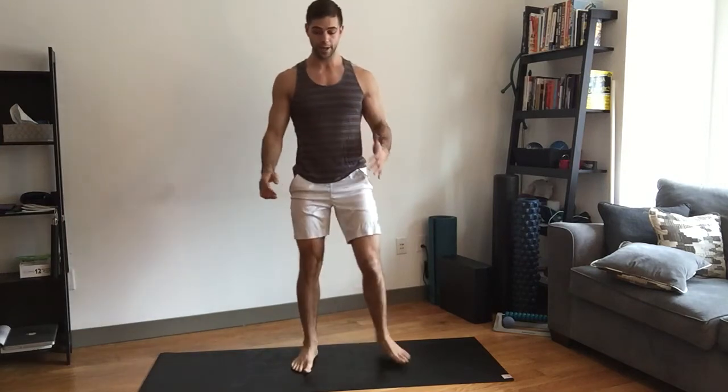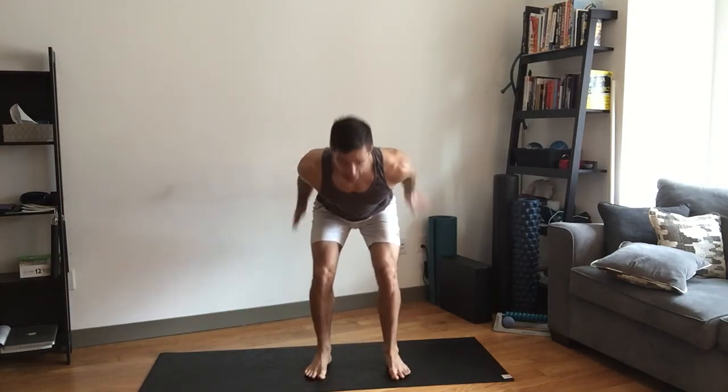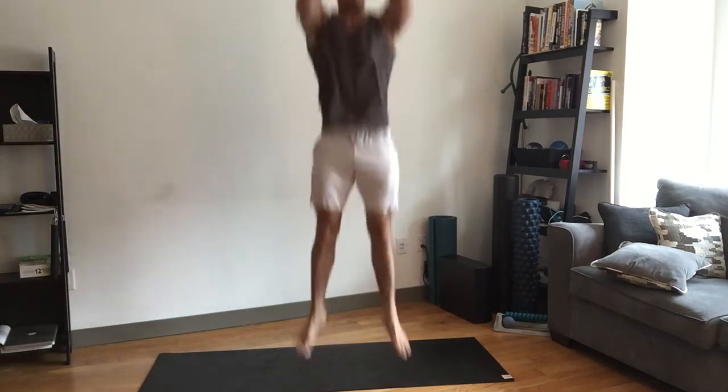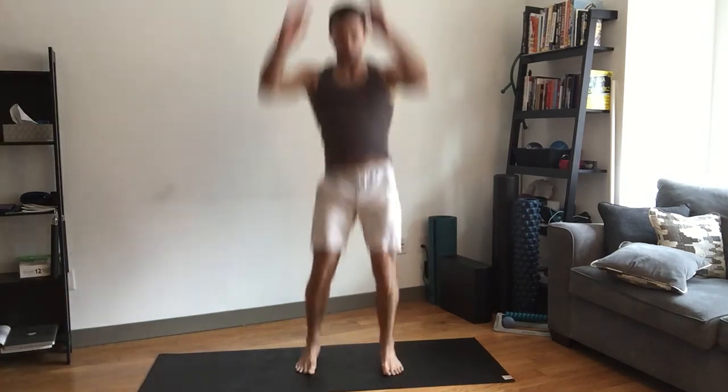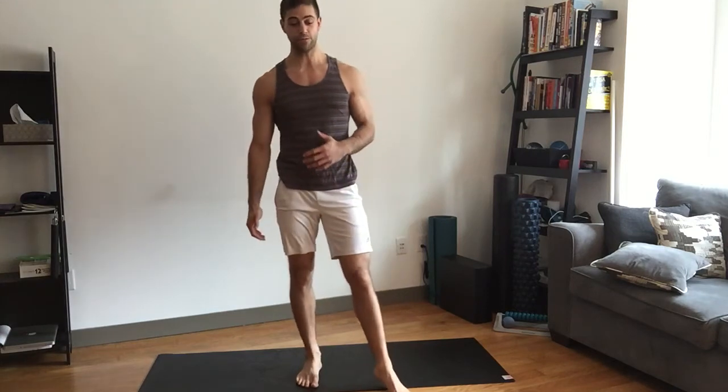The fifth exercise that's going to get your heart rate up is a jump. We're going to go from a hinged position, jump up, and squeeze your butt in the air. As you can see, this one gets your heart rate up — it's going to get your breathing heavy, make you sweat, and you'll feel good.